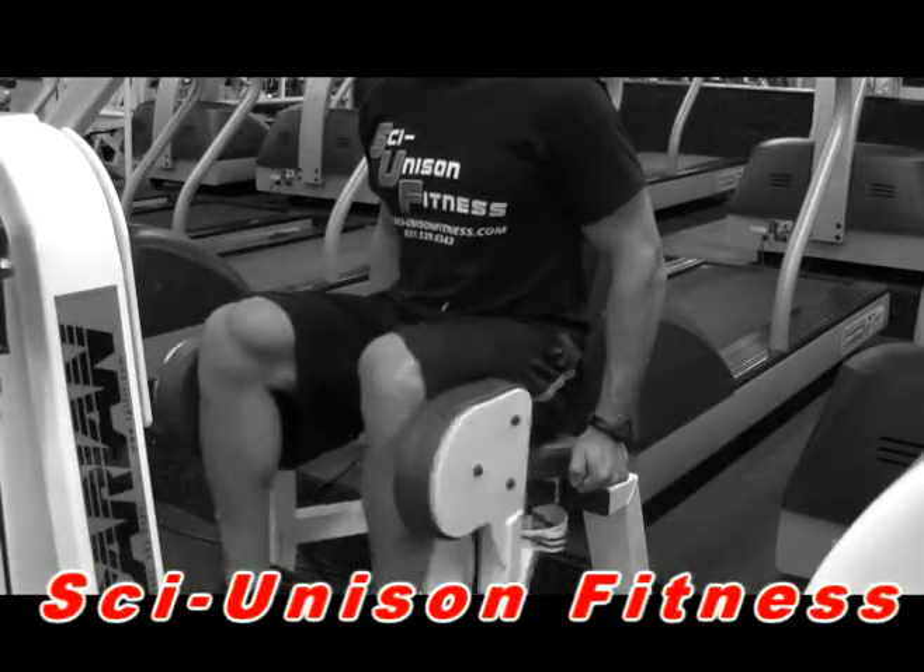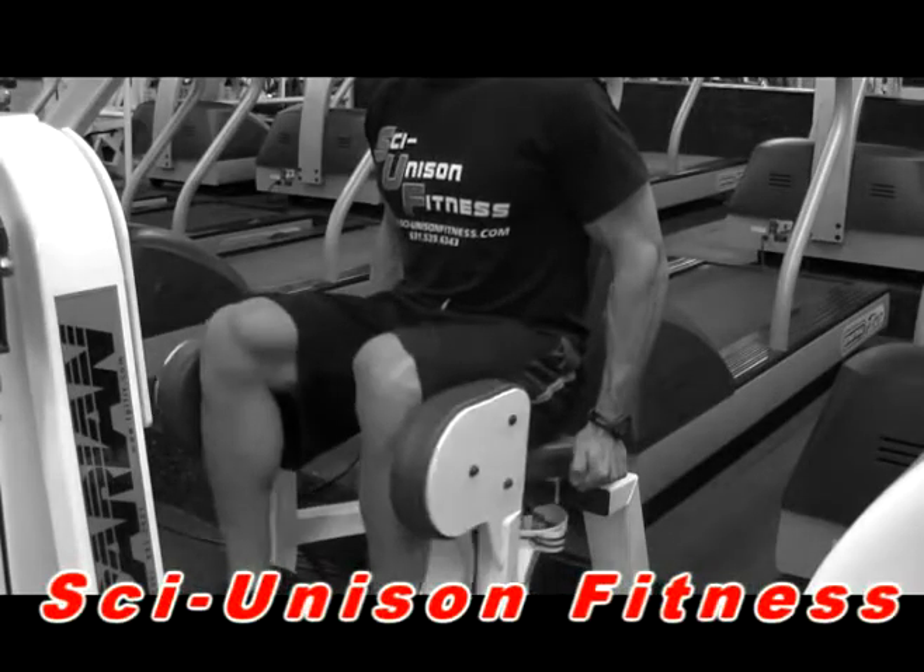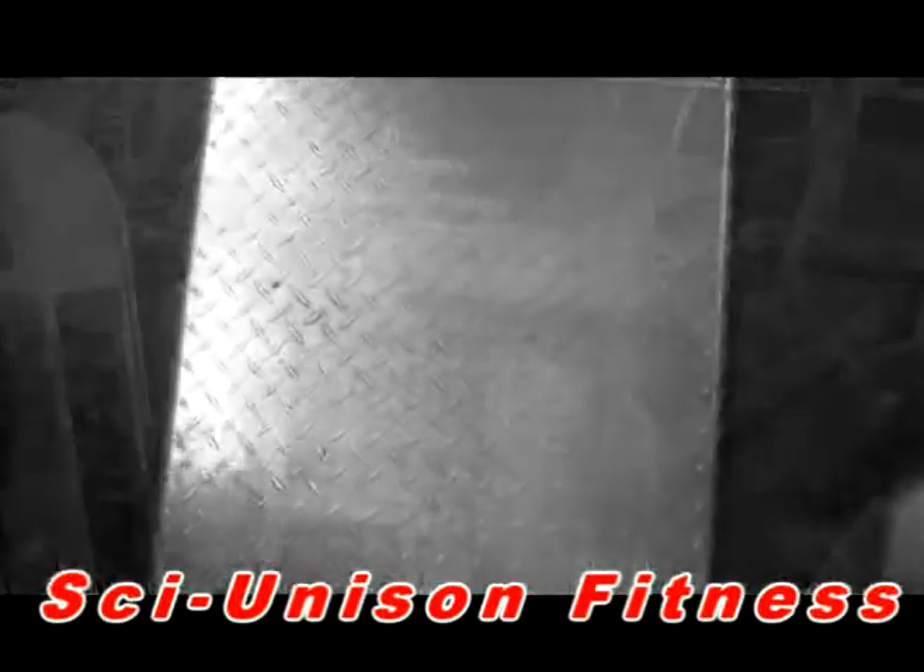For this exercise, you want to jump into an abductive machine. You want to put your feet on the footrest and place your knees against the pads up top. You want to open your legs outward, squeezing the outer part of your leg.